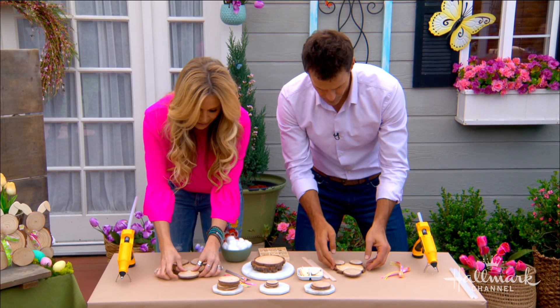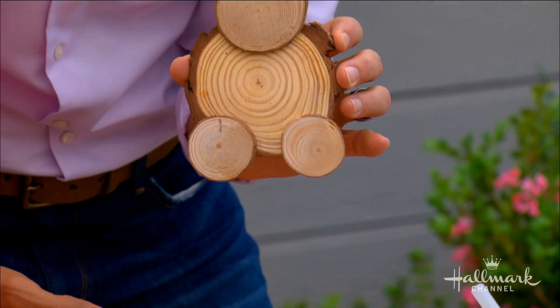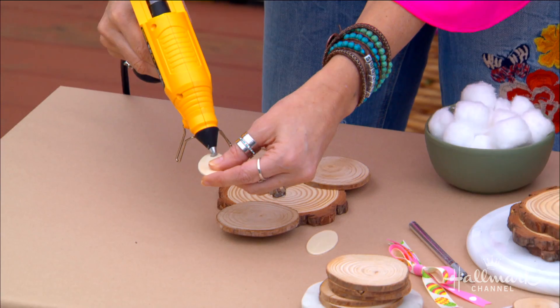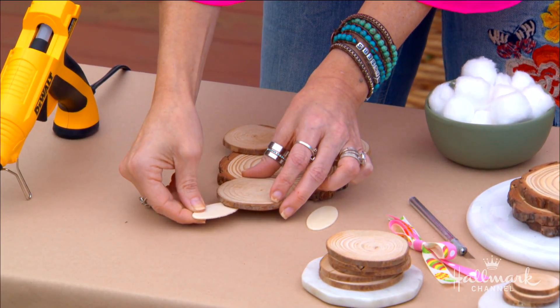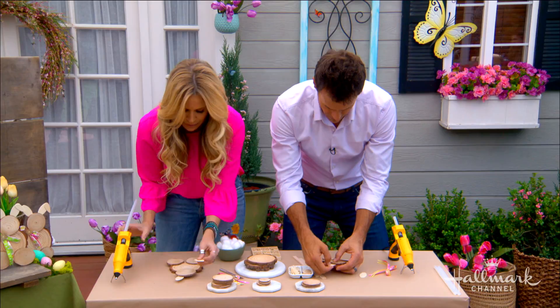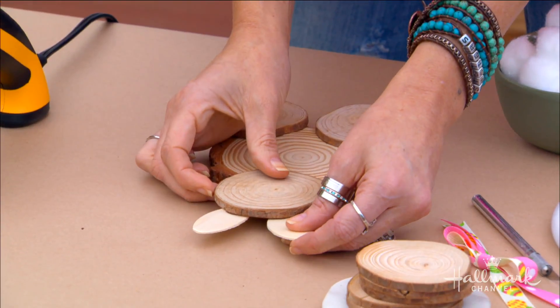Our bodies are done! Now the next thing we want to do is take care of their ears. So first thing, you want to take two ovals. I'm going to keep him looking at me, so I'm going to put just a little bit of glue and go underneath his little bunny head. It does take just a second to set up, so you just want to hold it. Then put the other one on — and with bunnies, you know, all their ears are different too.